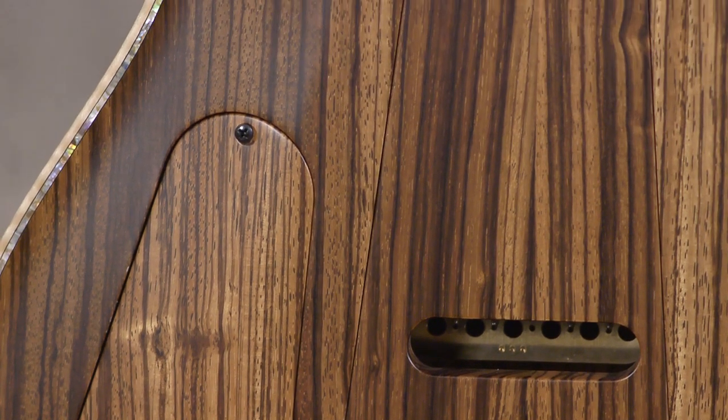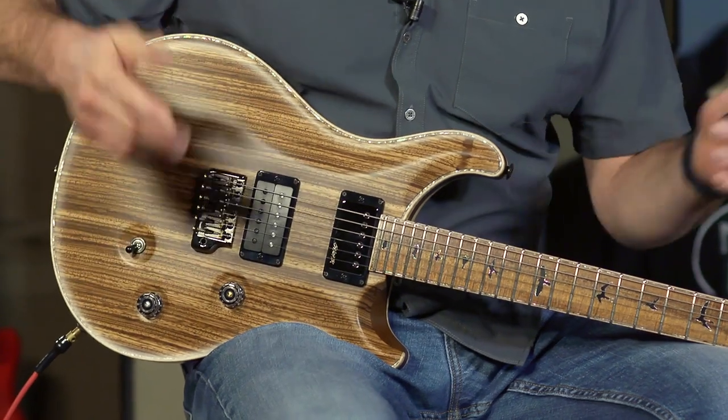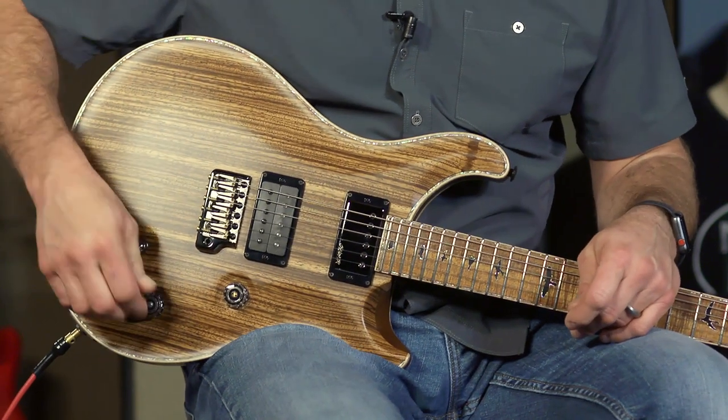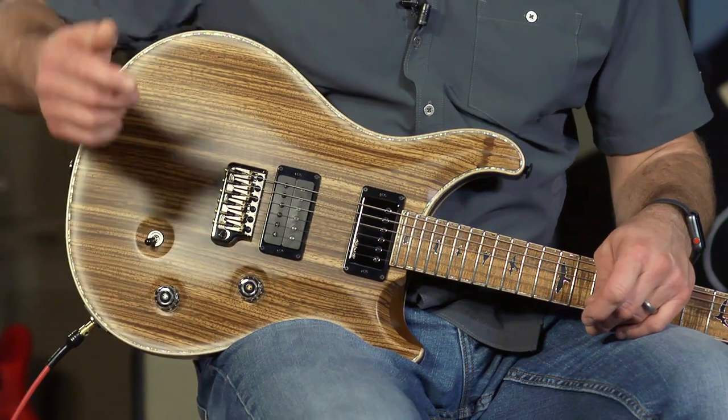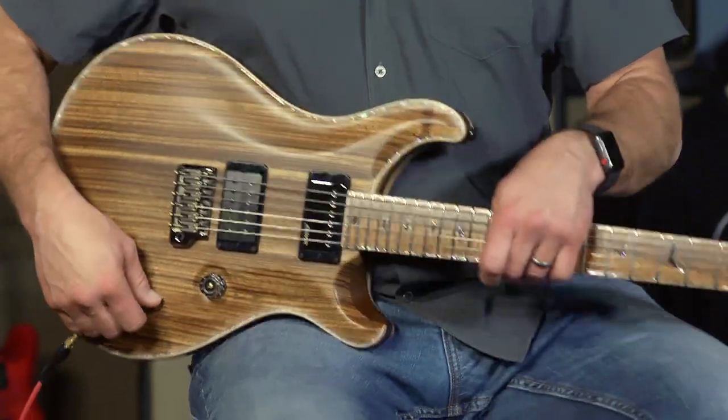This has the McCarty switching, so you've got a push-pull here and your three-way selector. The push-pull makes it coil-tappable.